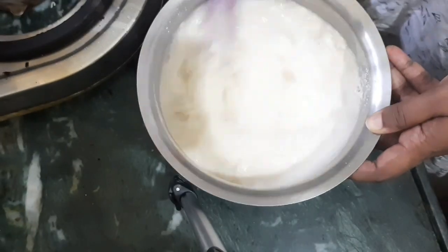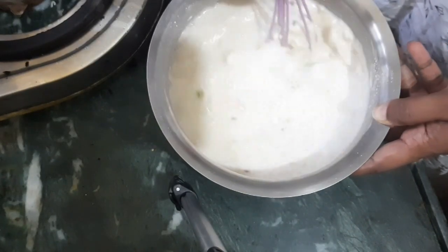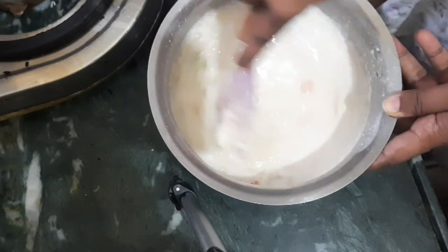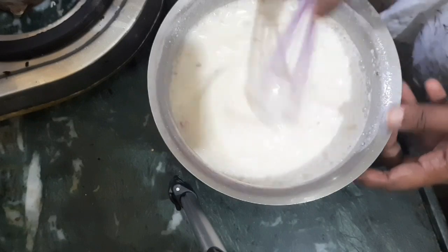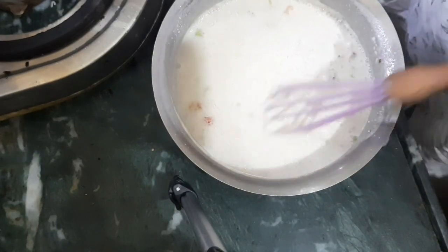I will mix a little more water in the first place. I will mix a little more and a little more. I will start to make a little more water. Let me use a little more to remove the lumps.